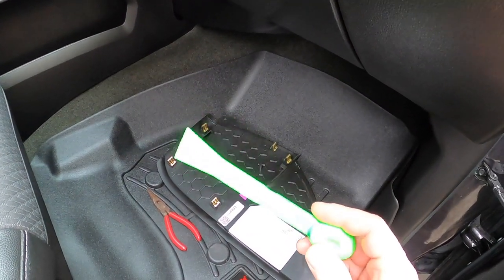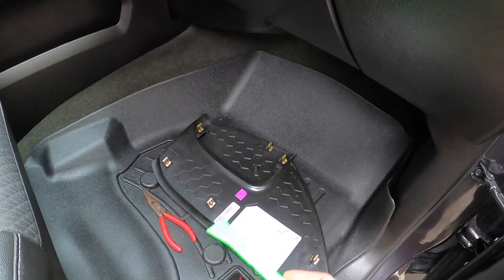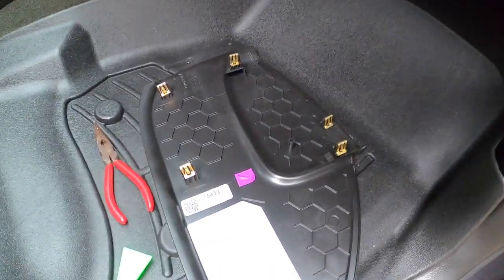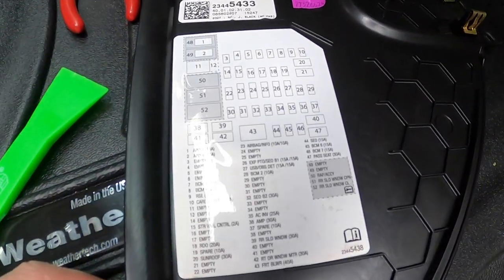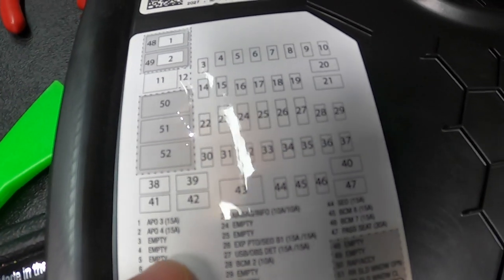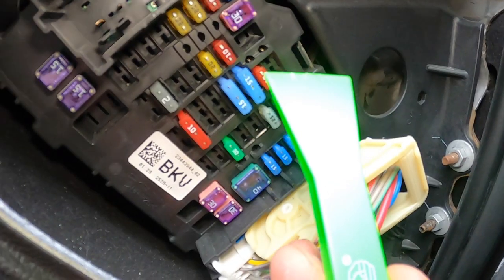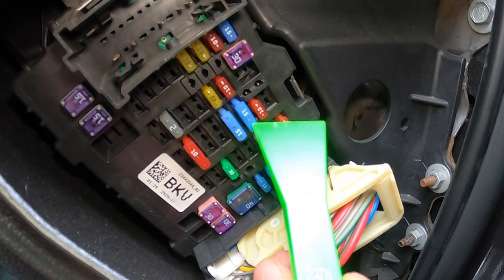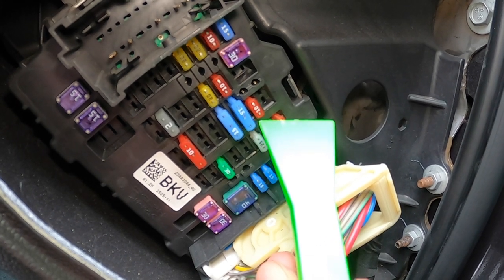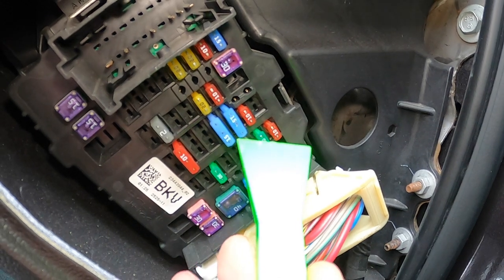I'll leave a link in the description where you can get these if you want to purchase them — that'll help out the channel. Basically I looked for the USB fuse on the little schematic. The USB fuse was number 27, right up there — this guy right here. It's actually a double fuse so it does a couple circuits; you just need to make sure you get the proper fuse for that.